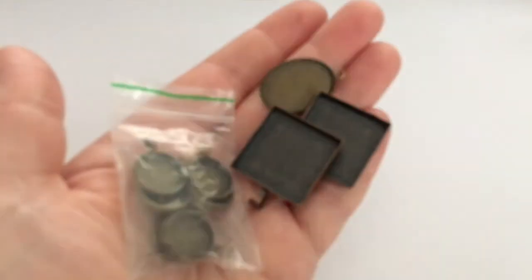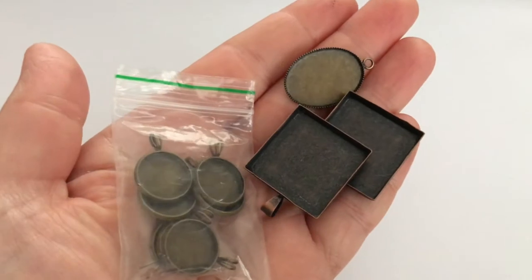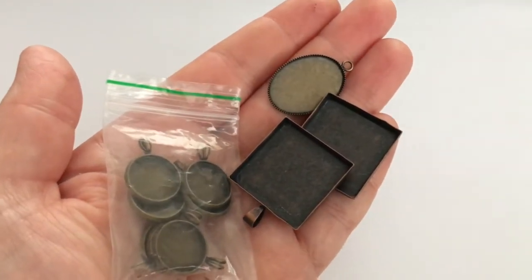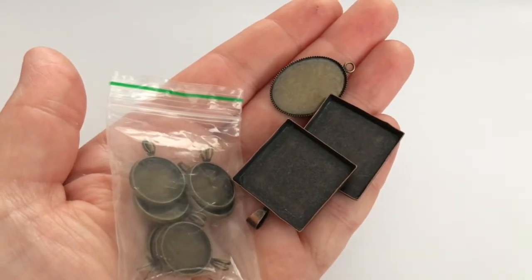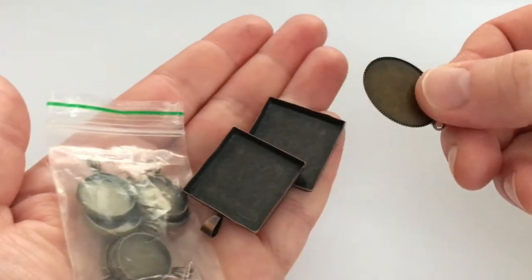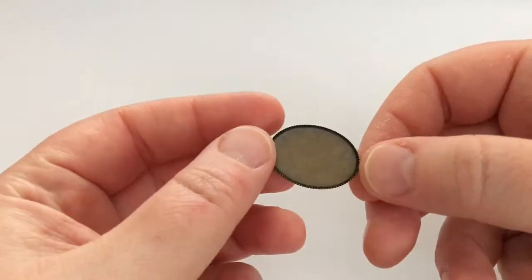Here's what you will need to make your very own miniature magical mirror. First of all you need a cabochon setting. Cabochon settings are basically small metal trays that you can fill with stuff. They come in a lot of different sizes, shapes, and styles. Choose one that fits with the style that you want. I'm going to be using this oval shape — I think it's a very nice shape and size for my magical mirror.